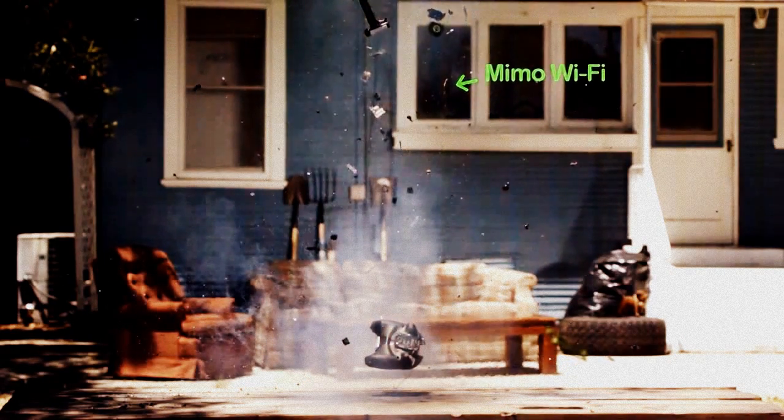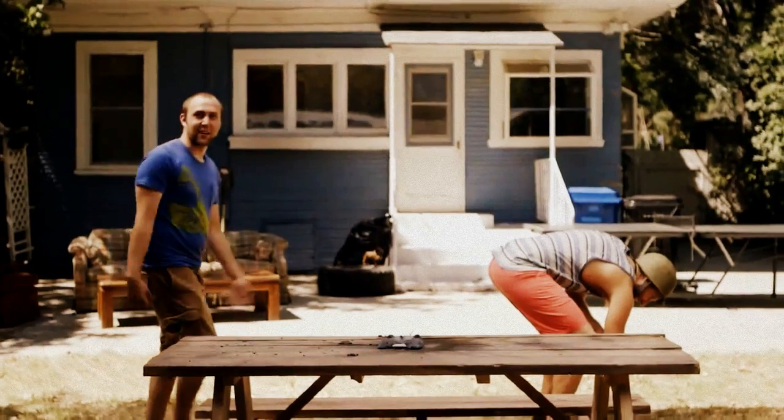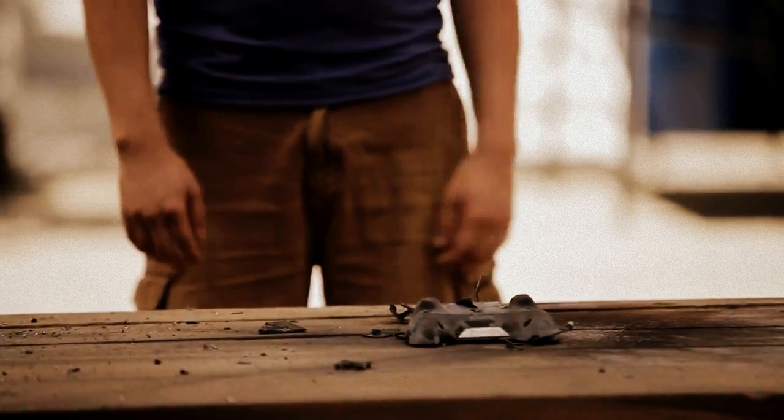Did you know the Shield has 16 gigabytes of flash memory? Did you know my heart weighs 9 pounds? It's not healthy. I might die soon. Well, I guess that counts as a teardown video, right? We tore that down pretty well. I would say so, yeah.